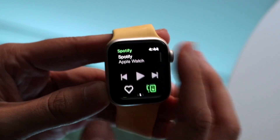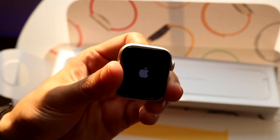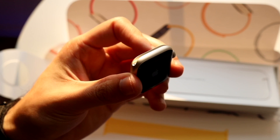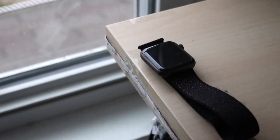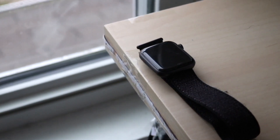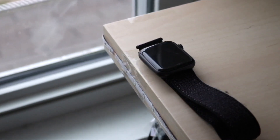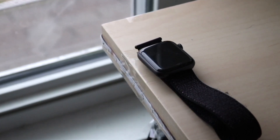Internally, there are some key differences. First, you get twice the storage on the Apple Watch SE2 — the Series 4 had 16 gigabytes, while the SE2 now has 32 gigabytes. They are both water resistant up to 50 meters, and they both come in a cellular model and a standard GPS model, which is really cool.